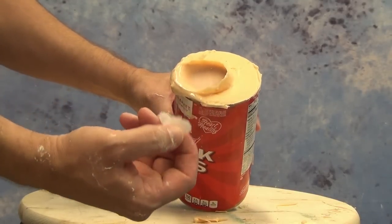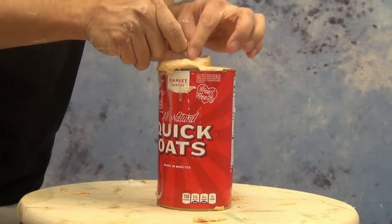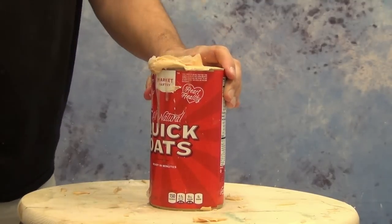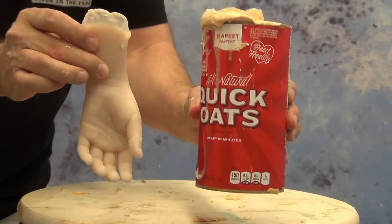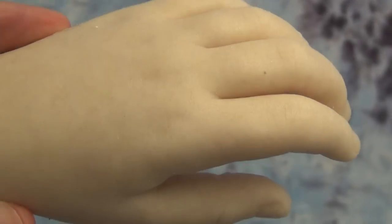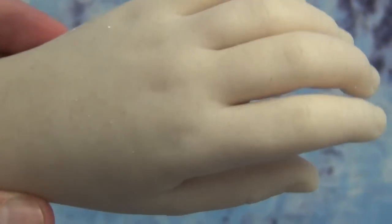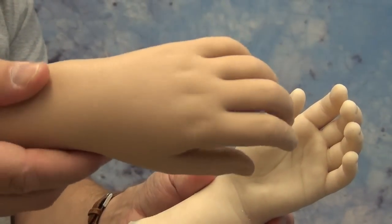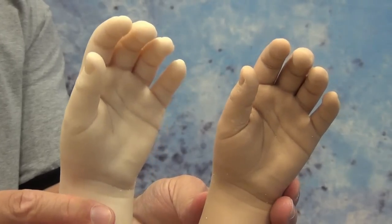Roughly 20 minutes later our silicone hand is ready to demold. In this video we're just going to pull this out and show you the end results — we're not going to be covering painting; we have a lot of tutorials on that process so check the video description for links. In close-up you can see those little spots of color; you mainly see the red here, but that adds a lot of character even before painting. Now you can see a side-by-side comparison of a hand with silicone pigment and flocking versus one with just straight pigment on the right.